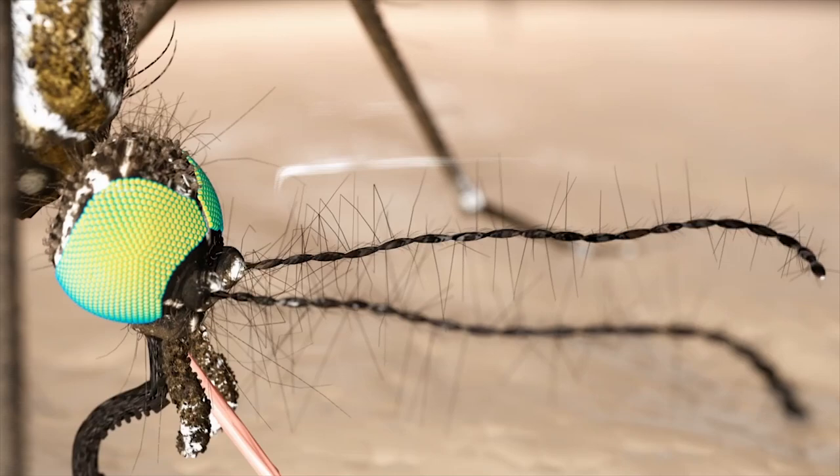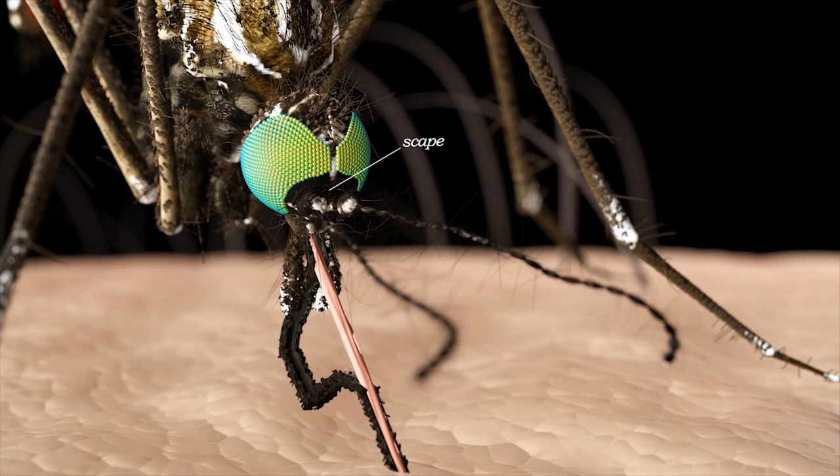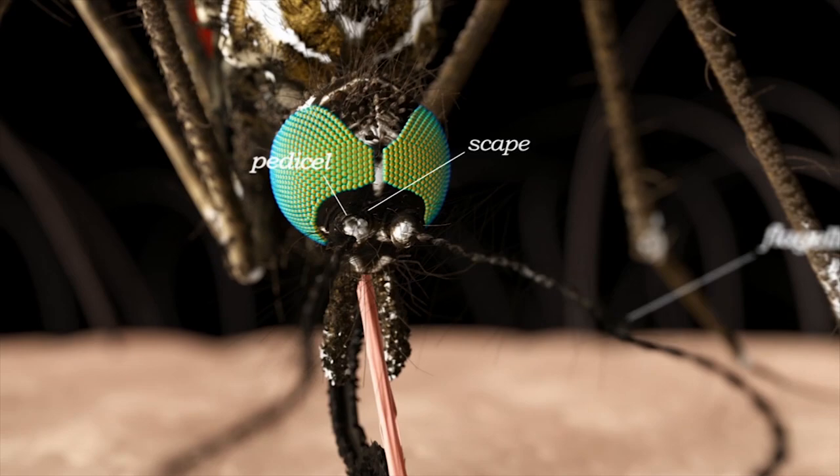Next, we can move to the mosquito antenna. The mosquito antennae are long structures that project from in front of the mosquito head. Each antenna — two total — are made up of three parts: the scape, pedicel, and flagellum.